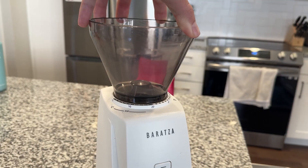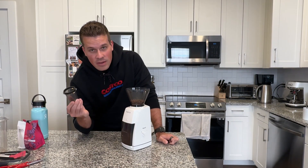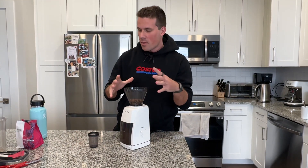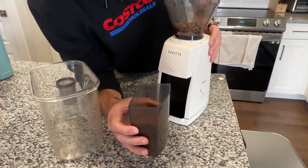You have a 300 gram hopper on the top, and you can take this out. It also comes with an individual one if you want to just make a single shot for the morning — especially if you care about the taste and don't want to grind everything at once. I grind everything in a huge container at once. You can see the grind size — I have it set to 30.